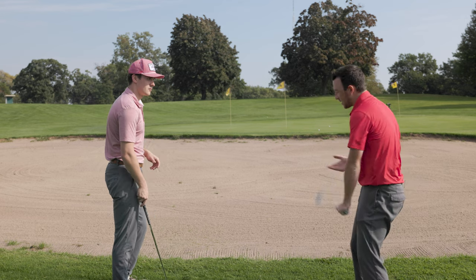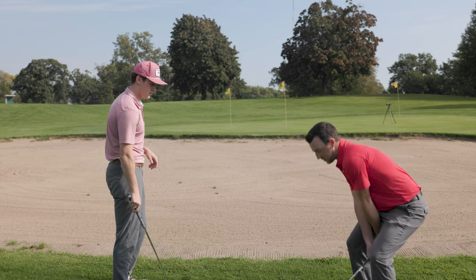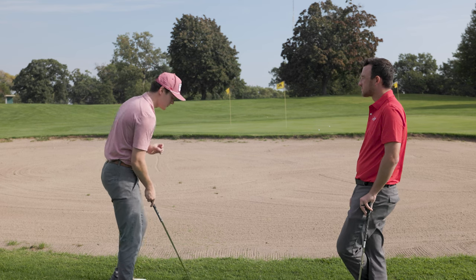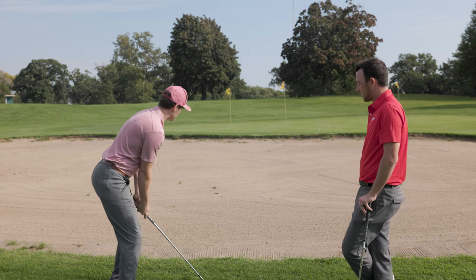From what I'm seeing, it's not like you're just trying to go way low with the hands and just pick it clean. If you're going for the super lob, you might do that, but here you can be pretty standard - just open, open.